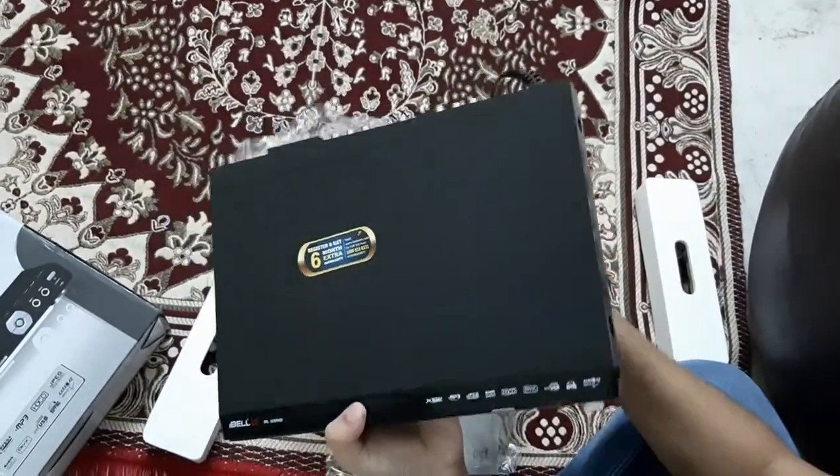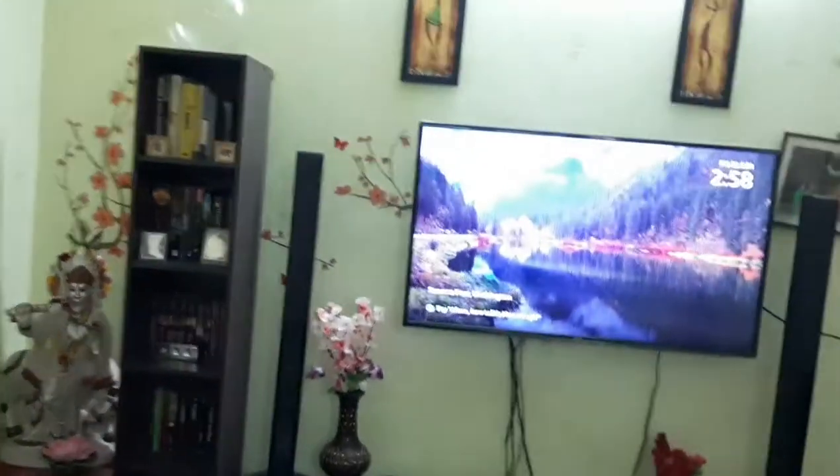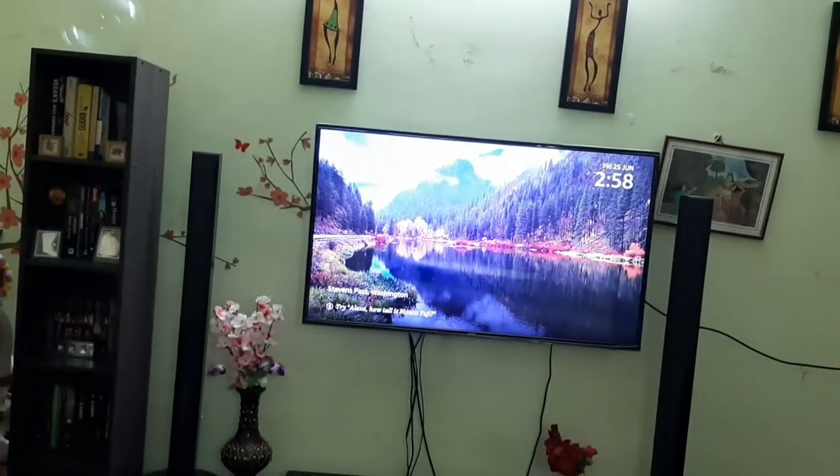Now what we'll do is connect it to the TV. I have a LED TV and we're going to connect to that and see how it works.